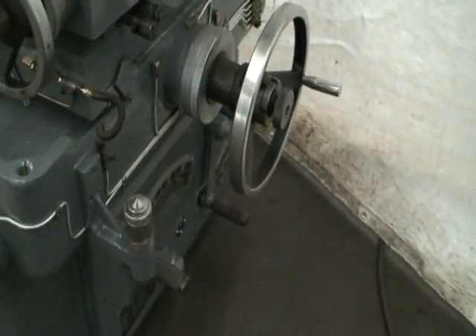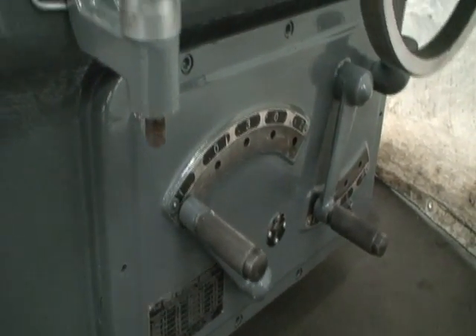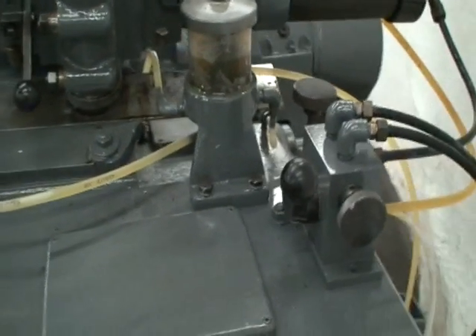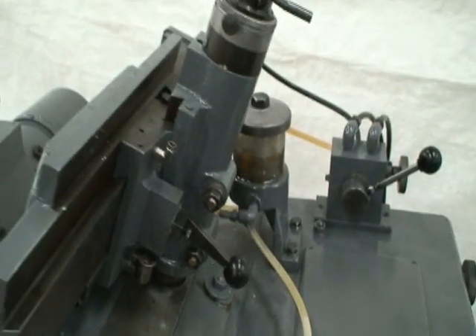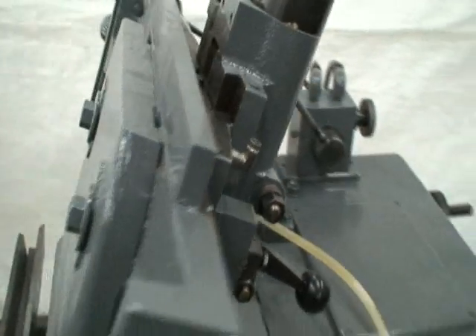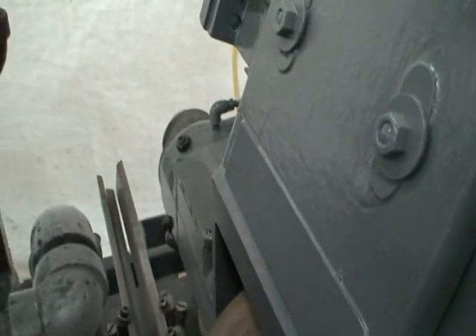You change your regulating wheel speeds over here — there are ten different speed ranges. There's also an automatic lube system, a variable speed regulating wheel dresser, and a variable speed hydraulic dresser.